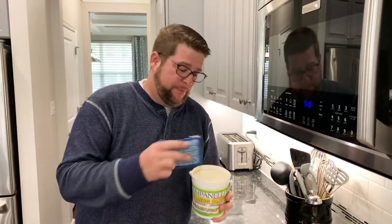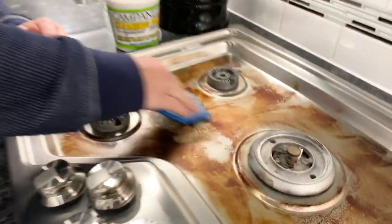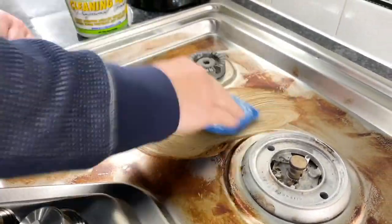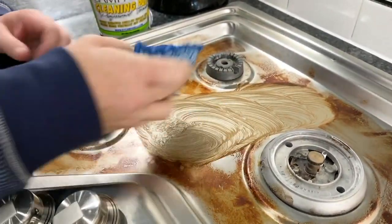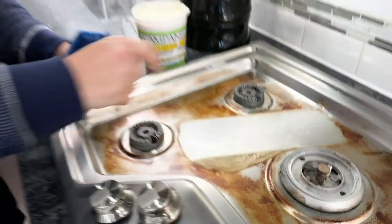Here at the stovetop I'm going to take a little bit of our paste and one of our sponges — again, you can use any sponge you'd like. You can see that the mineral is going to cut right through the grease and grime sitting there. This is great on glass stovetops and stainless steel stovetops. As I wipe right through that, you can see that burnt-on grease comes up squeaky clean.